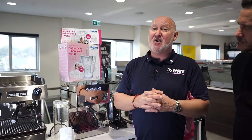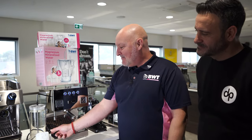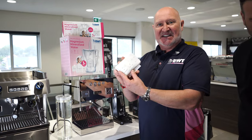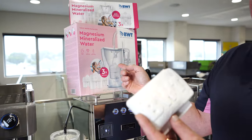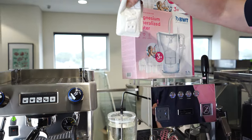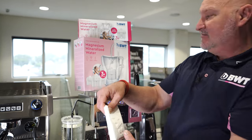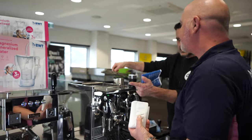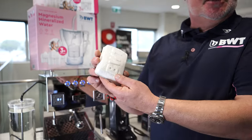Absolutely amazing for espresso and tea and different things — very reasonably priced, I don't understand why everyone doesn't have one. We've also got the BWT Best Safe, which has the same softening resin and carbon as the jugs, but you simply open up the lid and pop that inside — it does the same job as the filter jug. You can put that in your domestic machine whether it has an internal tank or an external tank, just drop it in.